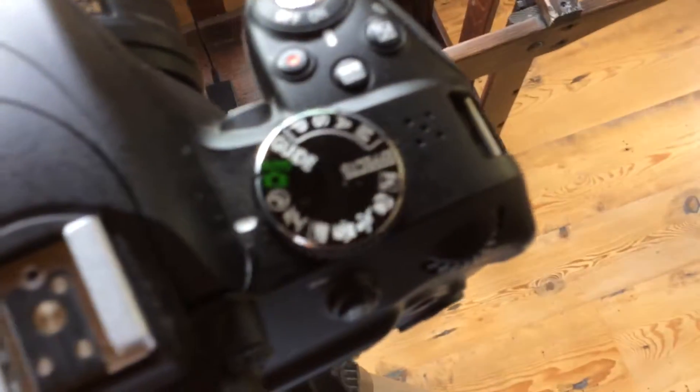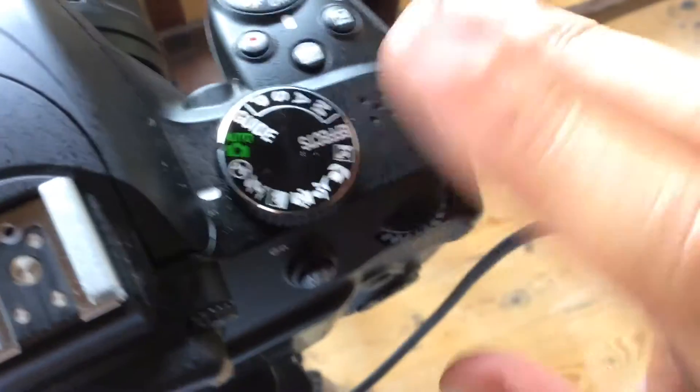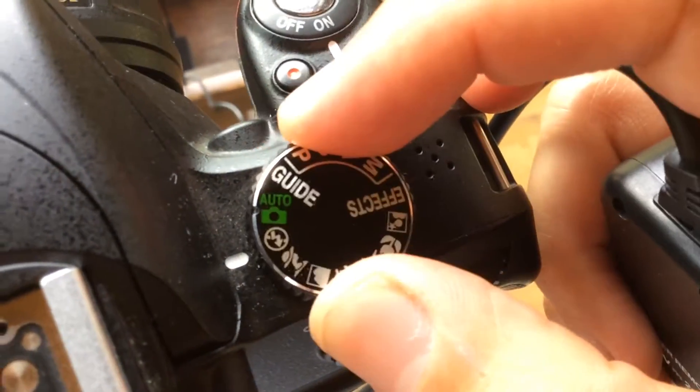We're gonna make sure that the mode of the camera is not on auto but on auto no-flash. We'll make sure it's right there.